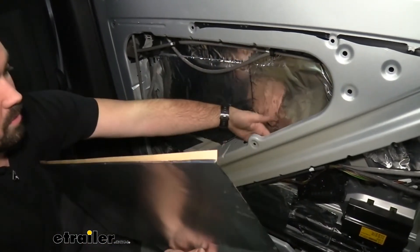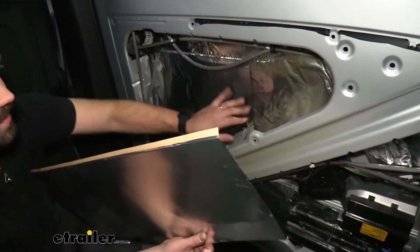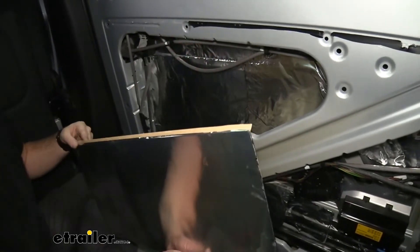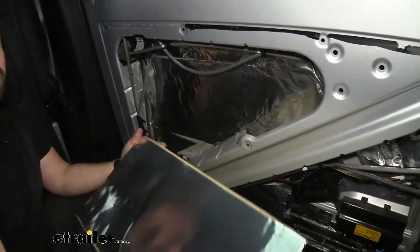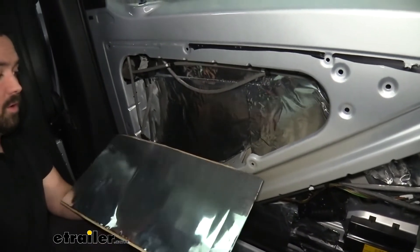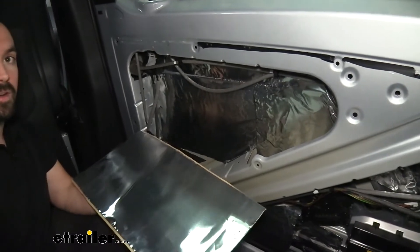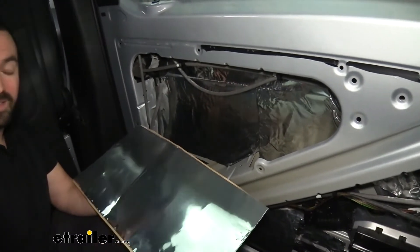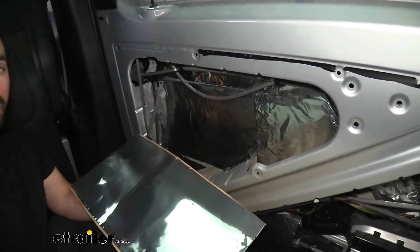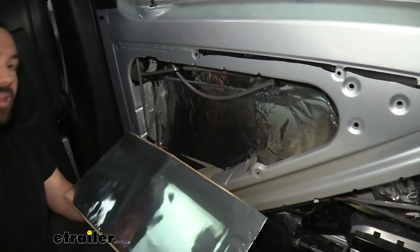Even in tight corners, if you worry about catching on things and it permanently sticking, it's easy to actually separate that. Once you have a flat surface, you just rub it on and it's going to stay. This is just like insulation for your house in the fact that you're going to get not only sound deadening, but also an R-value that's going to help with heating and air conditioning in your car. During the summer it's going to stay a little bit cooler, during the winter a little bit warmer. Once it's installed, you'll never have to worry about it again and you're going to get the benefits every time you drive.